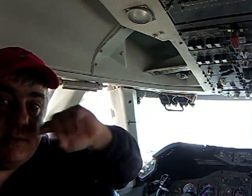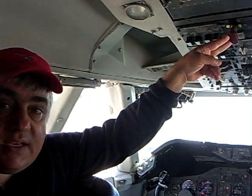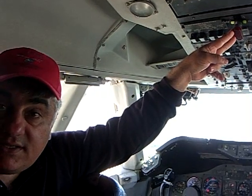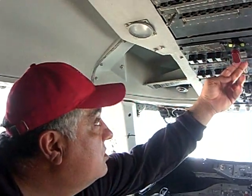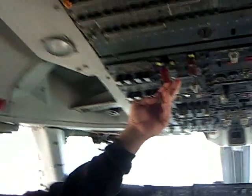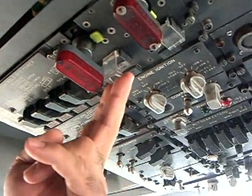You fly on the other three until you land. But if this light stays on, that means there's a fire burning inside somewhere — now you've got to do something different. You can discharge some fire extinguishers into the problem. These are left bottle and right bottle for the same engine.